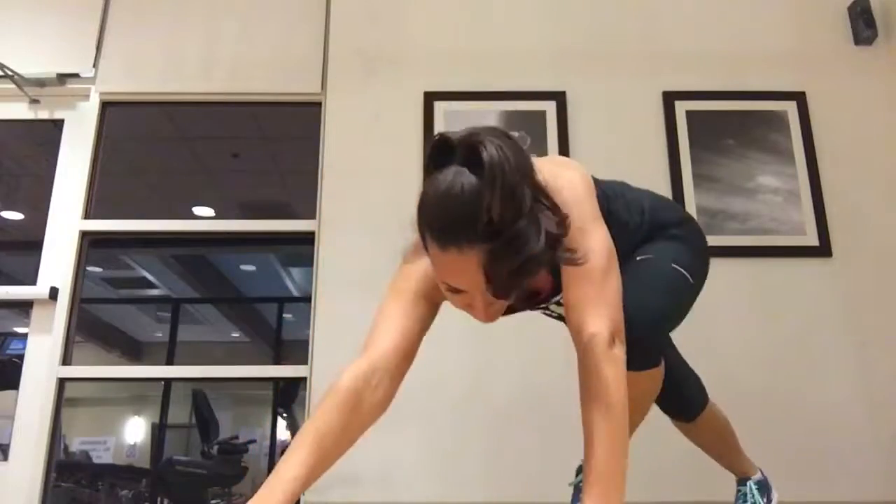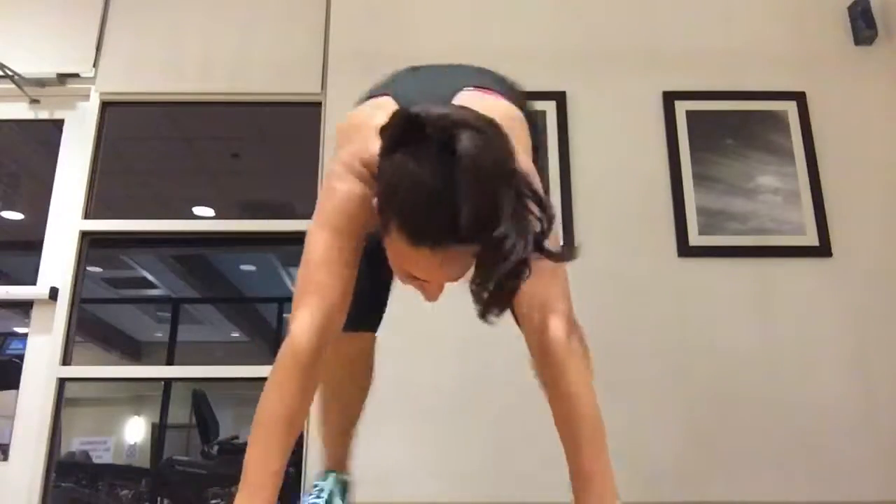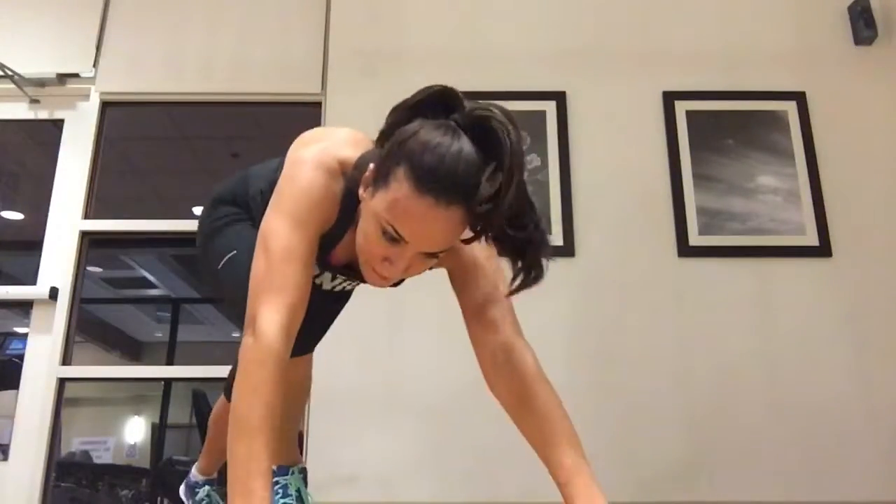Ask yourself: is my back flat? Are my abs braced? Squeeze the glutes. Chin in. Eyes are forward. You've got perfect alignment and everything's working. And one.